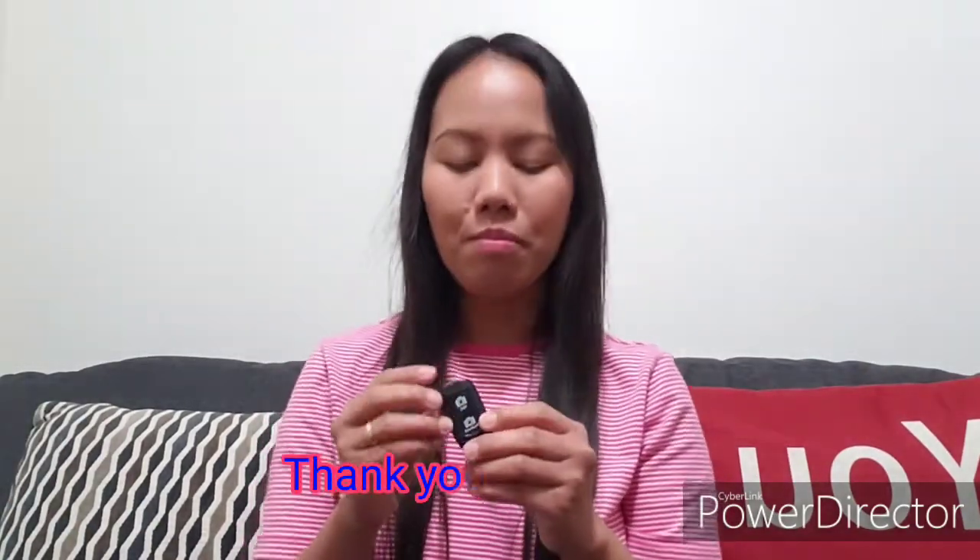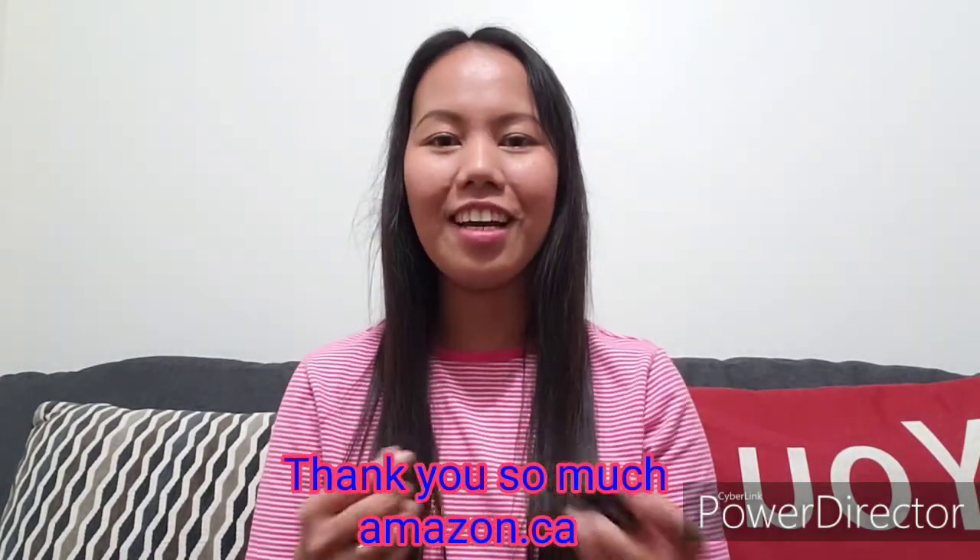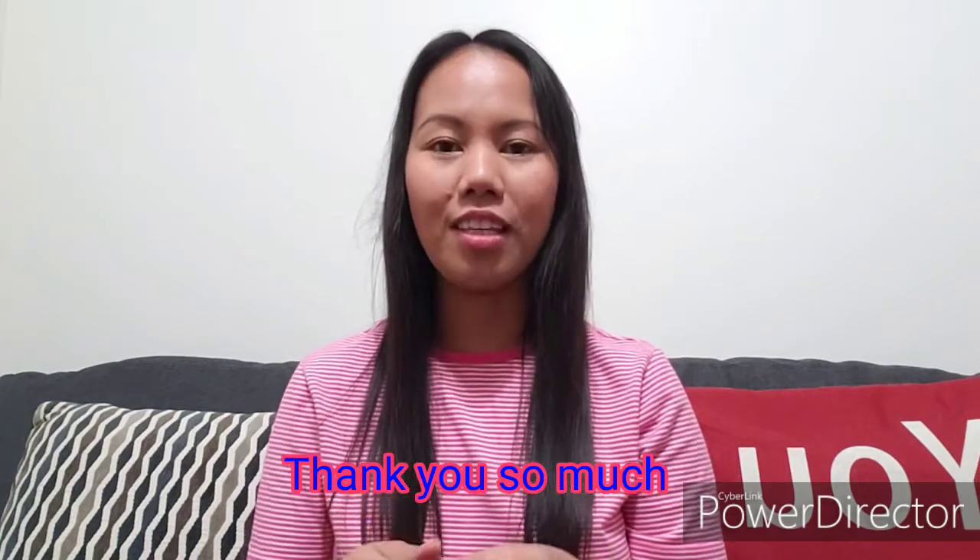I really got a good deal for this one. Thank you so much to Amazon.ca for this purchase. I hope you guys enjoyed my video for today — if you liked it, please give me a thumbs up, leave your comments below, and don't forget to subscribe to my channel. Thank you so much, see you next time, bye!